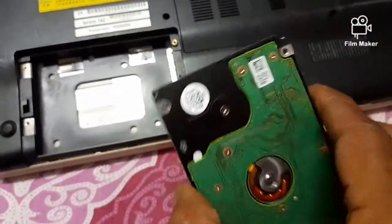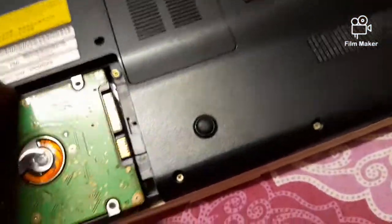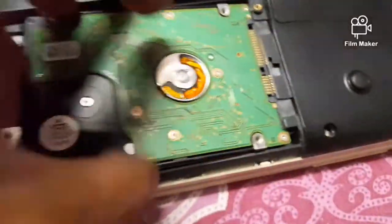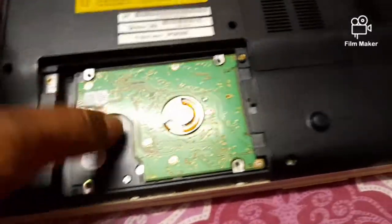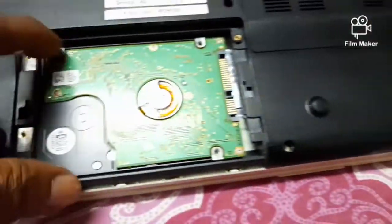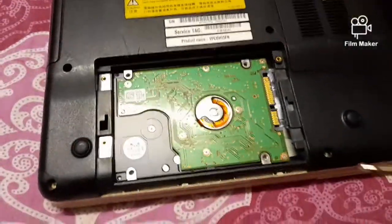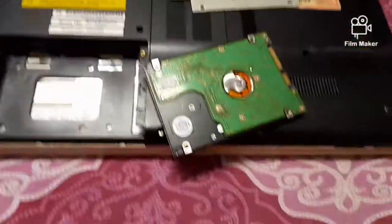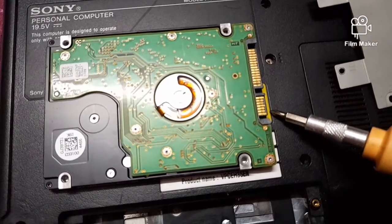After fitting and screwing the hard disk with its holder, the hard disk is to be placed back in position. As it was taken out, it is placed back at the hard disk connector on the motherboard. Insert the hard disk fitted with its metal plate holder into the hard disk slot of the motherboard.